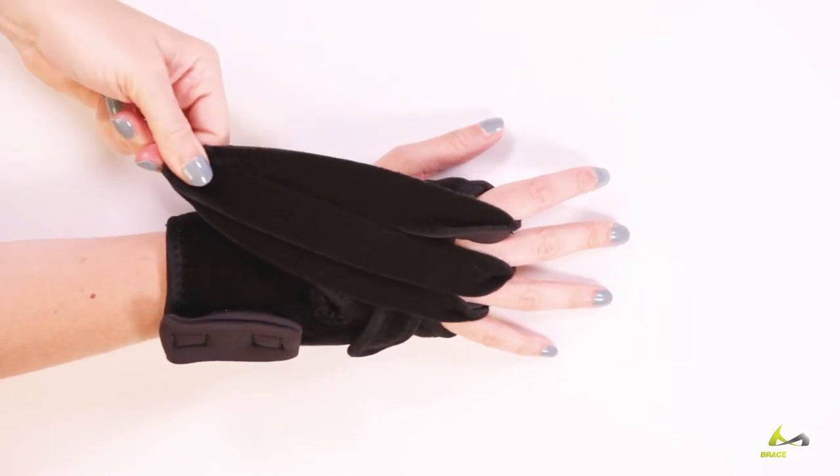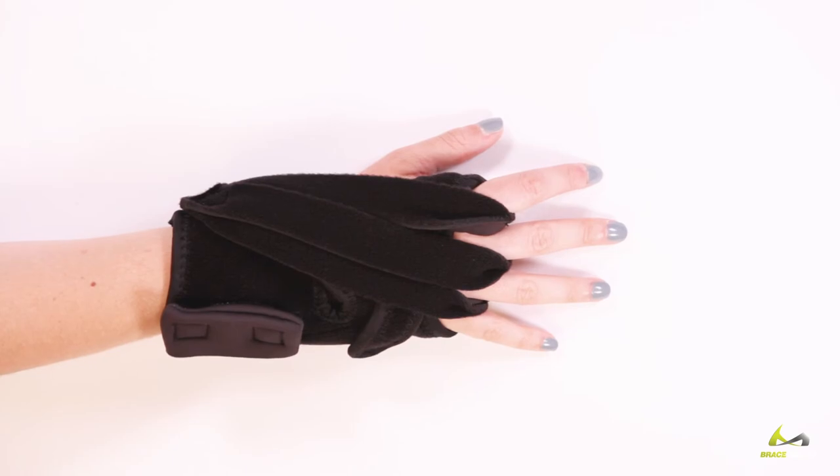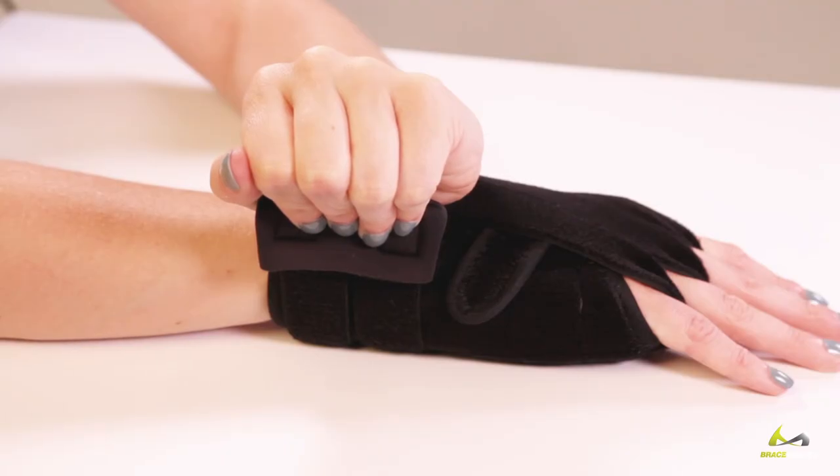How to apply: Finally, pull finger straps diagonally across the top of hand, attaching below the thumb. Gradually increase tension over time.